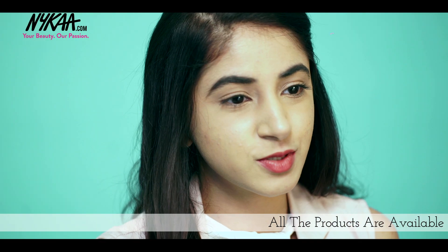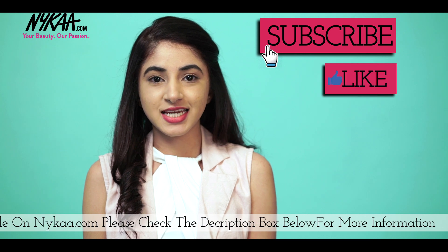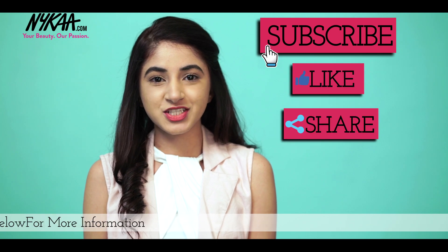I hope these tips helped you in some way. All these products are available on Nykaa.com. Don't forget to subscribe to this channel, like this video, comment below, and share it. I'll see you next time.